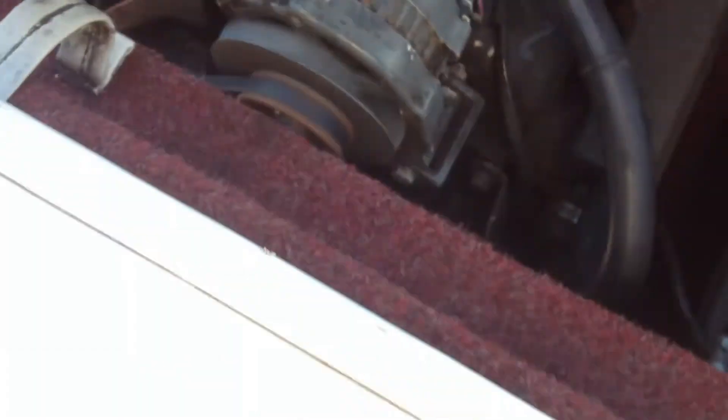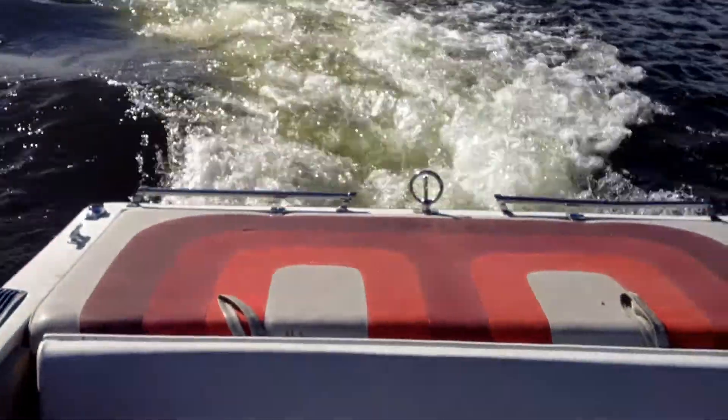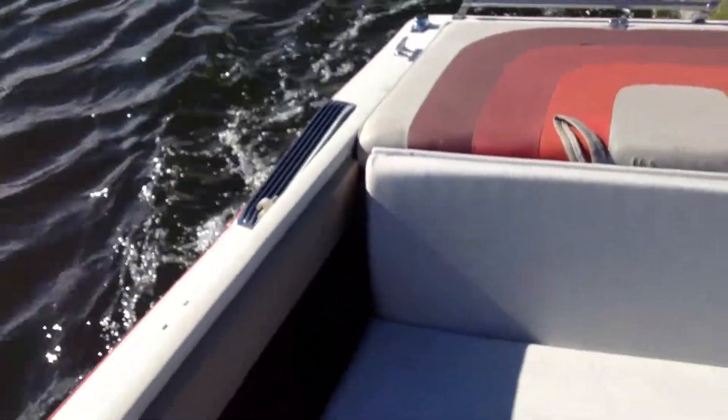There's the engine. Look at that. I got an extra battery in there just for fun. Let's kick it up a little bit, rip around the lake once, and take her back.